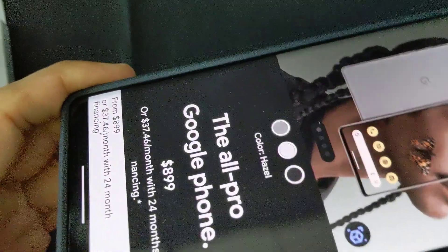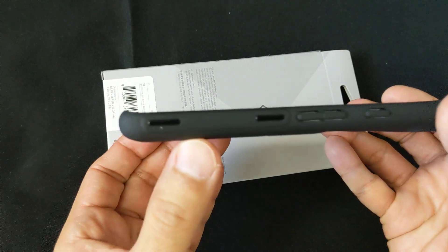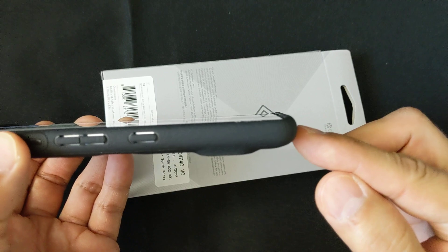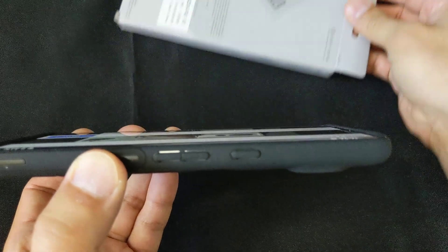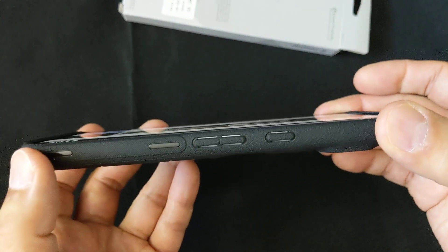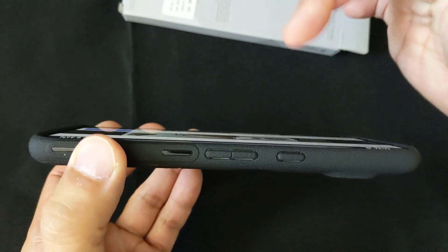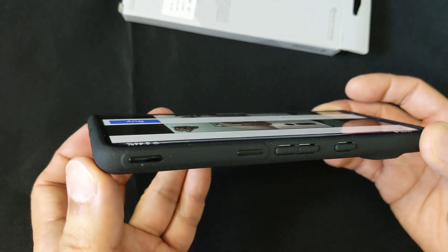And you can see the lip goes up on the top and the bottom, so if you lay it flat it's not going to hit the screen. However, if you look, the screen actually goes above the ridge of the case on the left and right. You can barely tell, but I've verified that — all I do is put a flat piece of paper over the top and it's going to hit the glass, not the case. So that's just something to keep in mind.